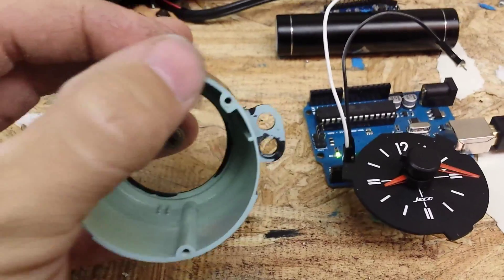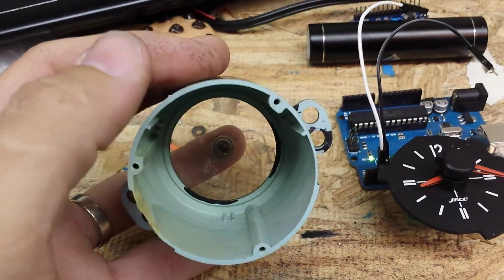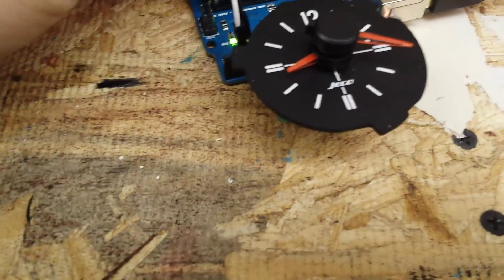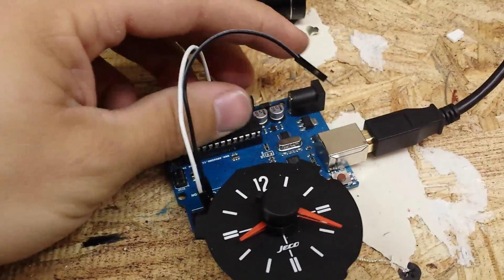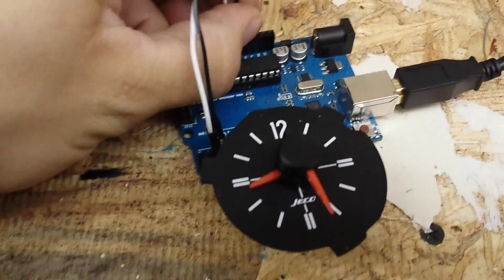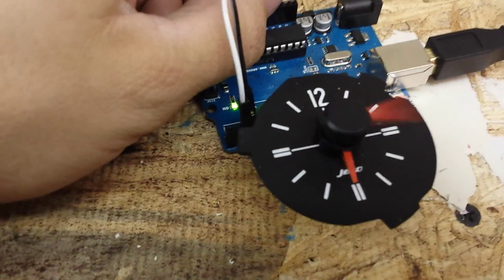Or I'll just draw up and 3D print the back cover and make it a six-pin connector — it won't matter either way. So that's my clock. It's taken me about three or four hours of coding to write the program and get it to work, and it's pretty fun. Let me know if you have any questions.